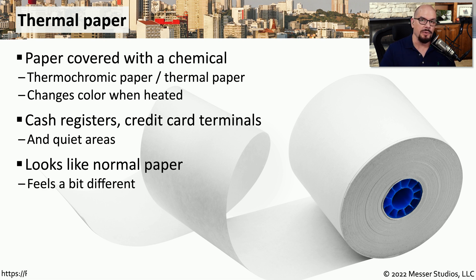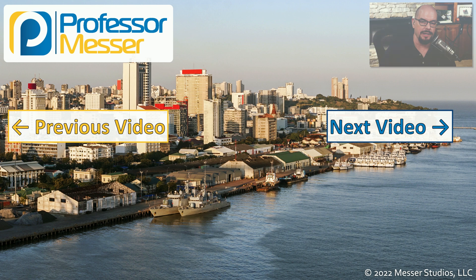So if you need to purchase or replace paper that's in a thermal printer, make sure you're using exactly the right kind of paper.